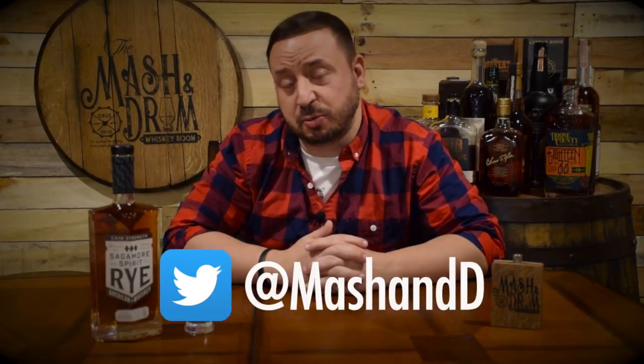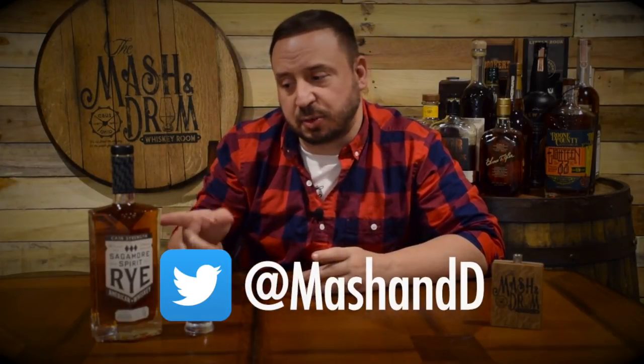Please think about hitting that subscribe button below and that bell notification so you know when I'm putting out a new video. So today I have a really exciting whiskey to try out from Sagamore Spirits, which is a pretty new distillery that opened only last year. So let's get ready to get into this one.